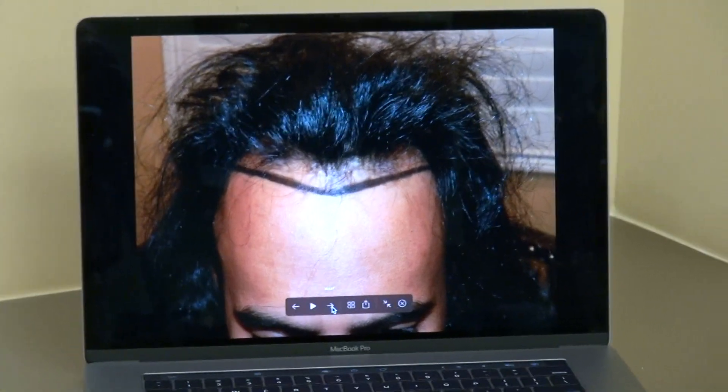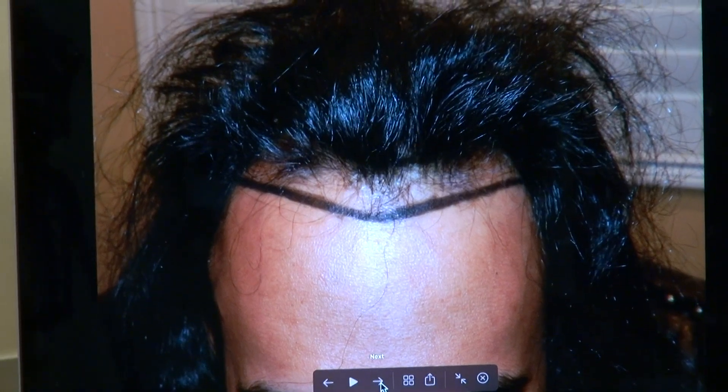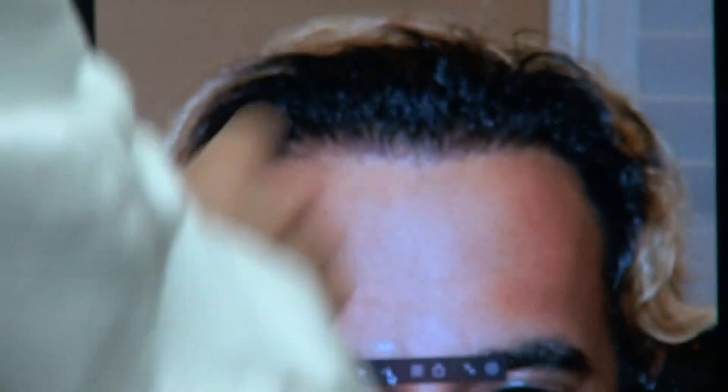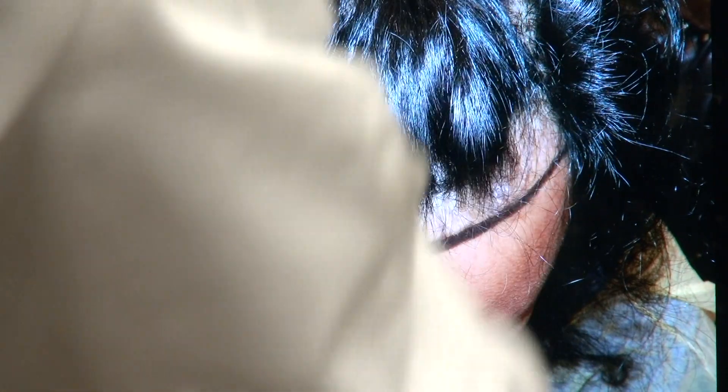This is him before. I'm going to zoom in. This is him afterward. It has a nice zig-zag, good density, good softness. You can see there will be one inch in the front and an inch to two inches in both corners. Really deep — a really dense result for him.